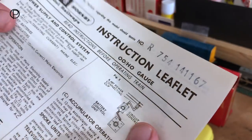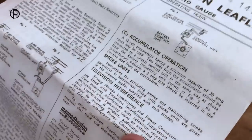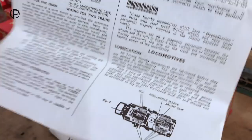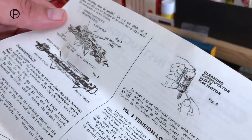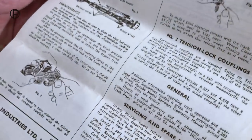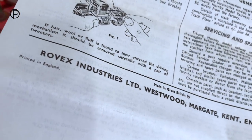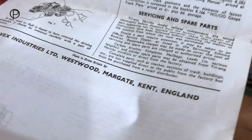It covers a wide range of aspects with the Trian Hornby system — all sorts of things and different motors, and oiling points for different styles of chassis and motors. The name at the bottom there: Rovex Industries Limited, Westwood, Margate, Kent, England.